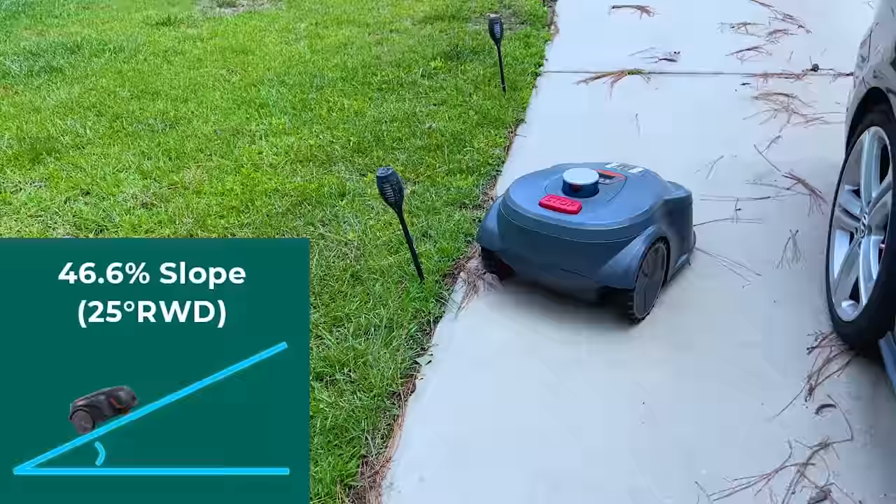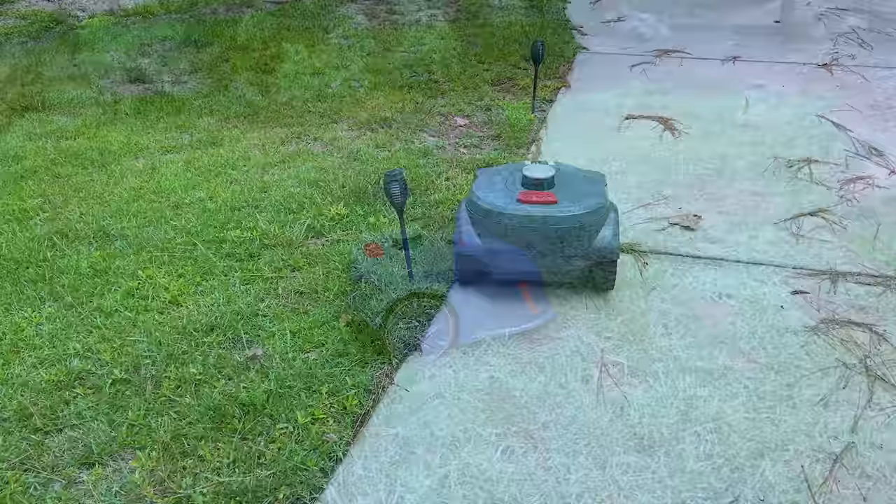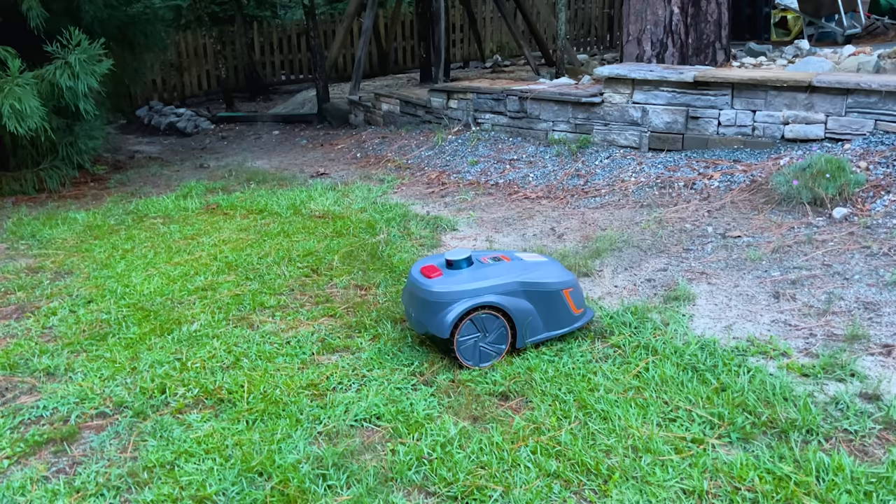It comes with intelligent mowing planning abilities and it mows in parallel lines. It works on IML technology and has an online and offline service to help with the installation in case you are having any troubles or problems.